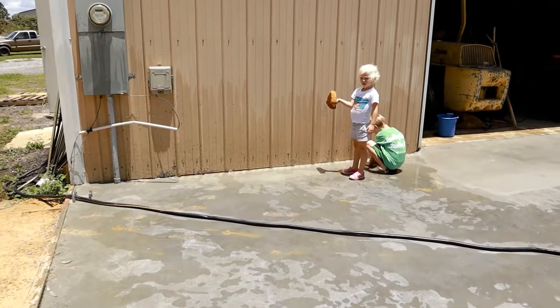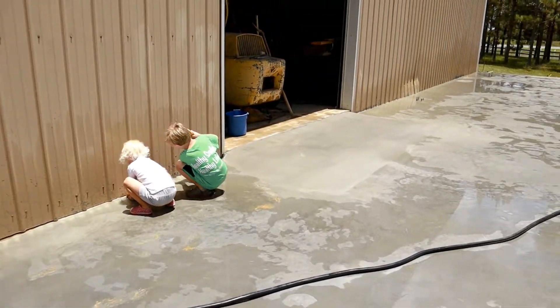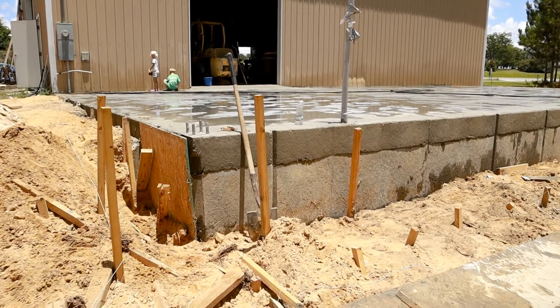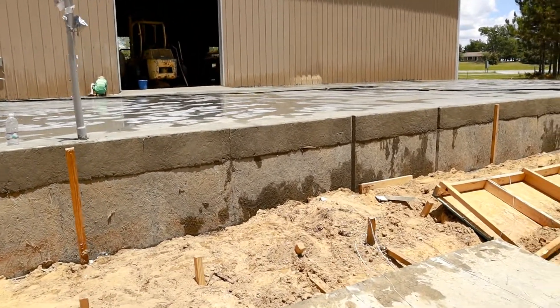We are fine. Get him some water. Will we be here forever?